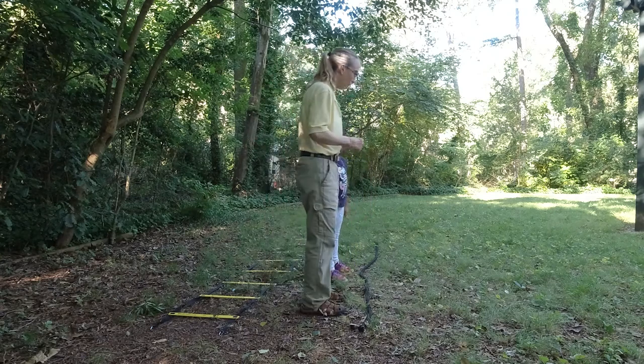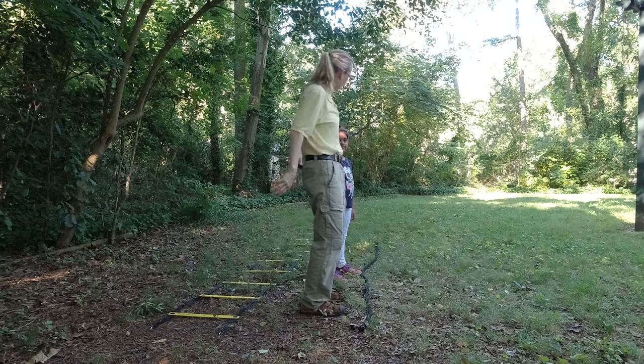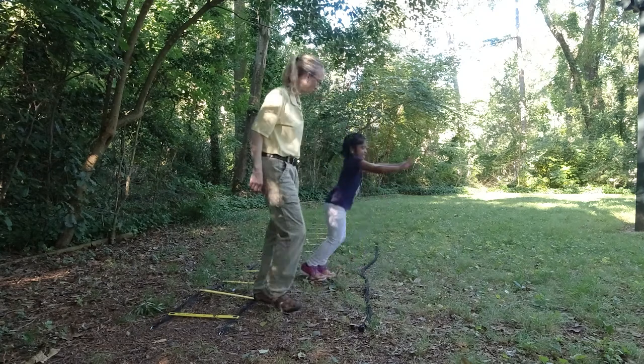All right, Akshara, this time we're going to try to confuse you. When you jump forward, your arms go back. When you jump back, your arms go forward.